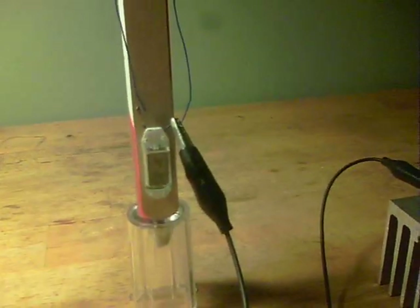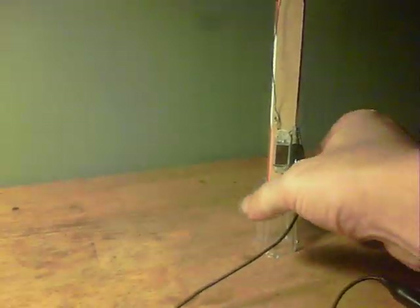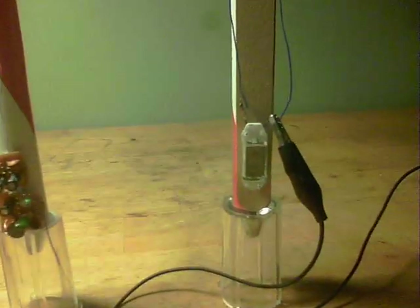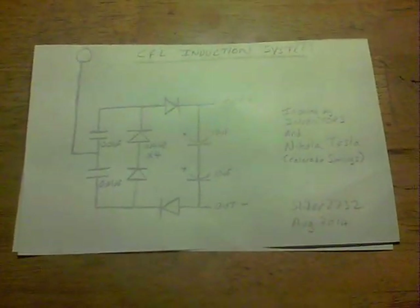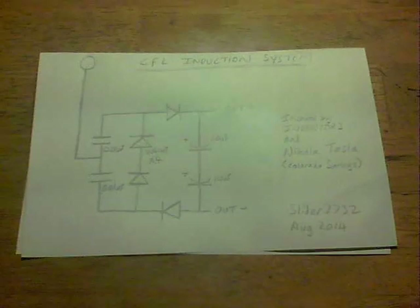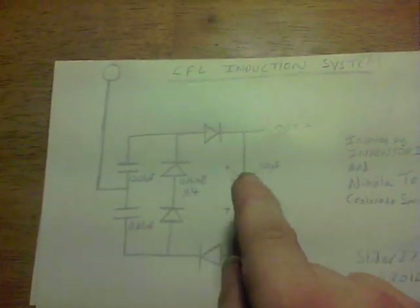Now if I move this further away, say over there somewhere, you'll see the screen has faded out. Bring it closer — say to there — and the screen has come back on. Here is the circuit diagram for it. It was inspired by Inventor 3, who kindly dropped by my channel a few days ago, and I thought to look at his circuits again. And of course Nikola Tesla with his Colorado Springs experiments is where I got the original ball shape and tall column from. It's a very similar circuit to Inventor 3's circuit, but I don't have a connection across here and it seems to work better, especially when grounded.